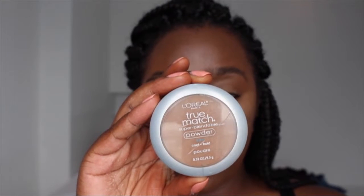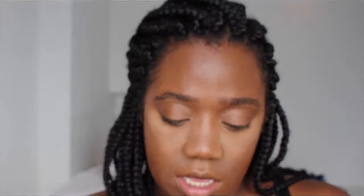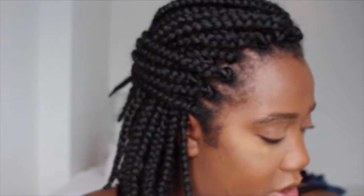Now for the fun part — let's set our face. Today I'm using my Beauty Bakery powder, and I'm also going to take my L'Oréal face powder and just dust that all over my face.